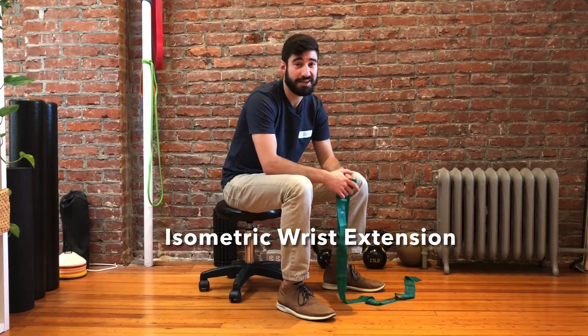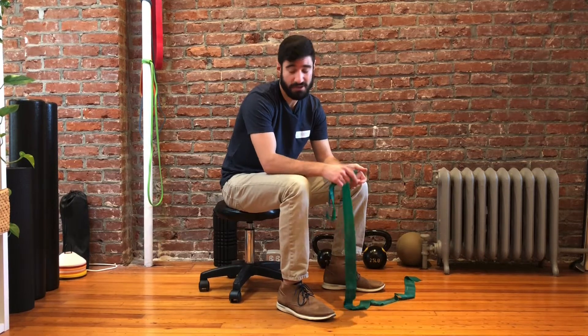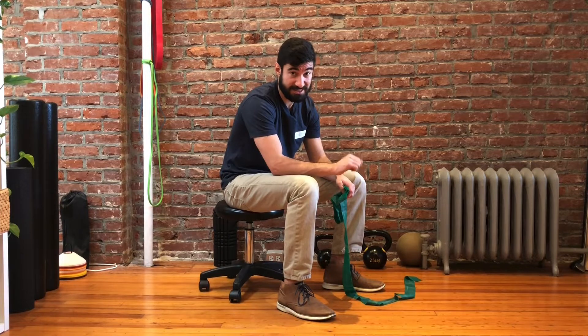Hey, this is Dr. Green with Momentum Chiropractic, and today we're going to go over an exercise that we commonly use for tennis elbow or lateral epicondylitis. This is an isometric exercise for the wrist extensors, meaning the muscles that help to extend our wrist.